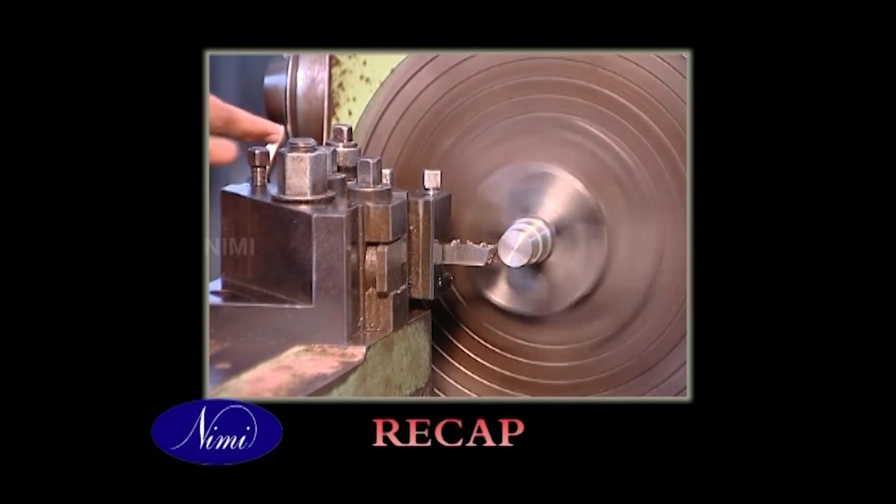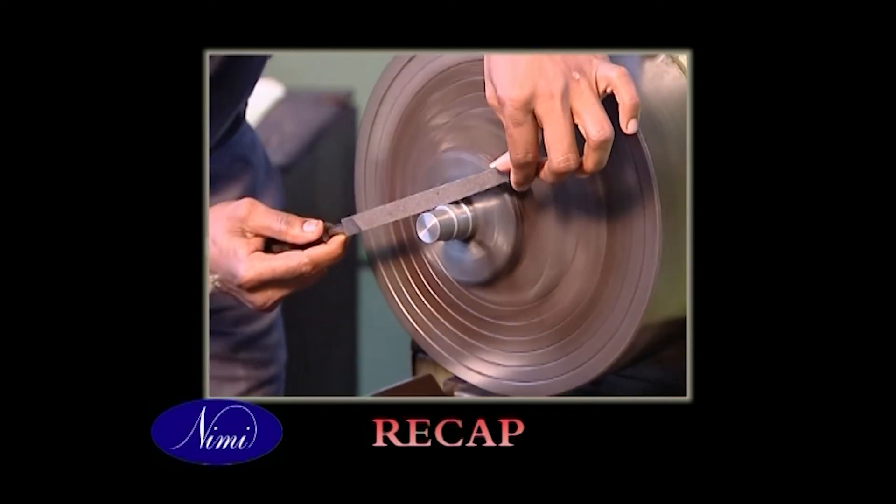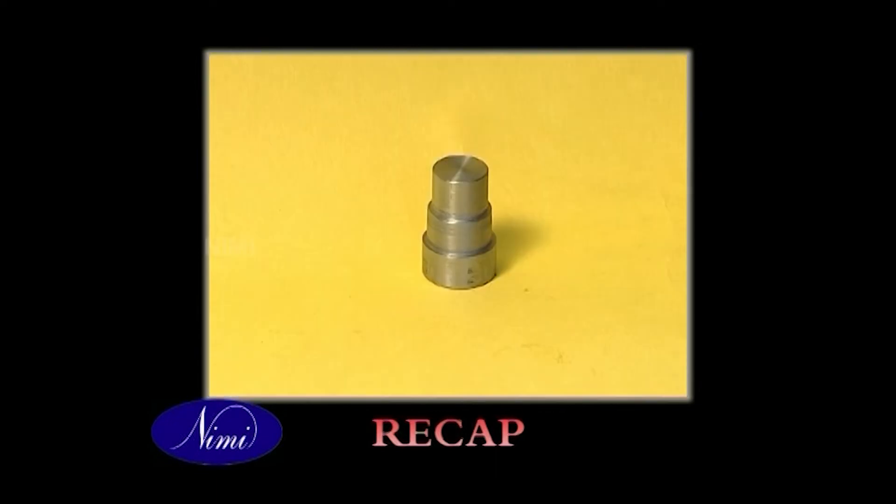Check the shoulder and deburr all the sharp corners. Till now you have seen in detail the various steps involved in turning the stepped part forming square shoulder for a given specification. With this we come to the end of this program.